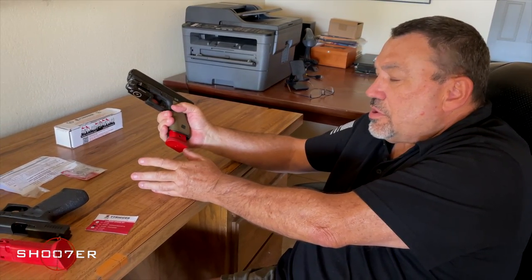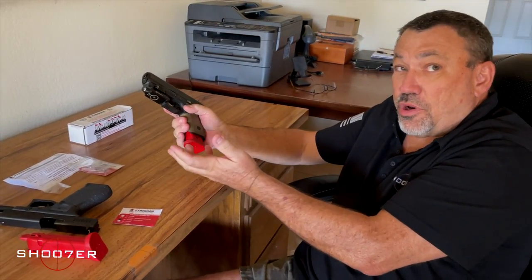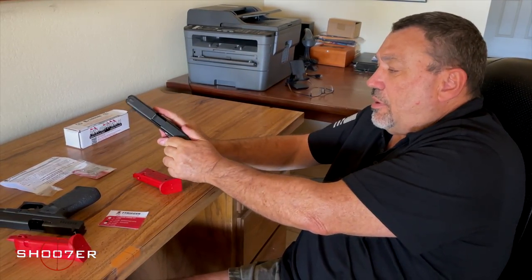They come with three different springs so that you can adjust it better to fit the tension of whatever spring you have set up. And that's all there is to disassemble it.